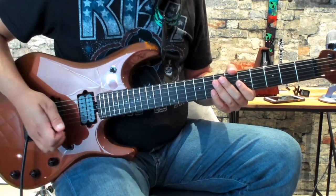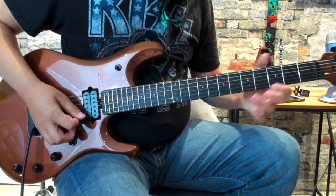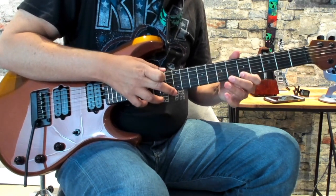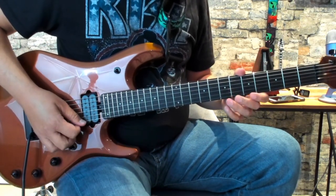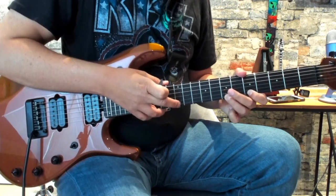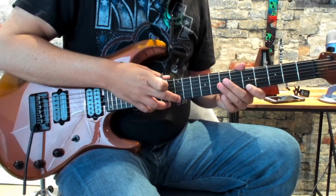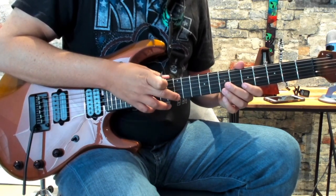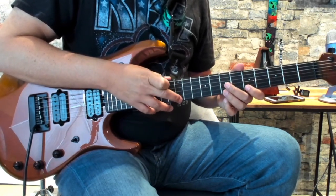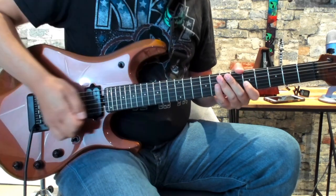Here's where the tapping part comes in. So after you do this part — hammer on, hammer on — you're going to tap here on the 12th fret of the high E. And once you tap, you're going to sweep your finger down like you're doing a pull-off to the 7 and then pulling off to the 5.